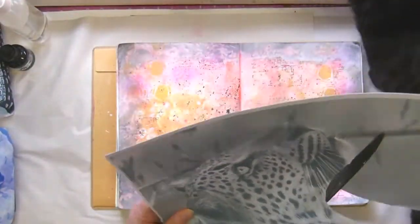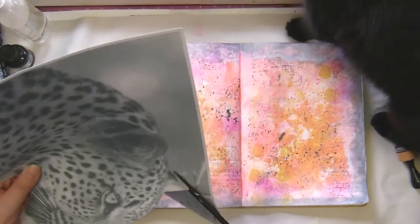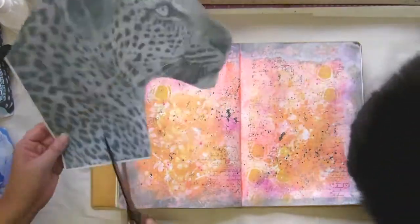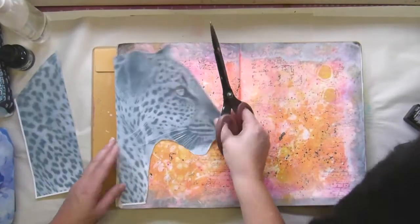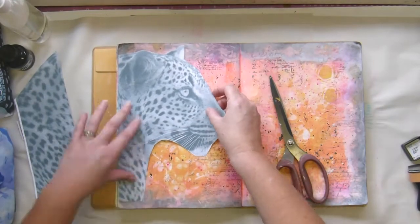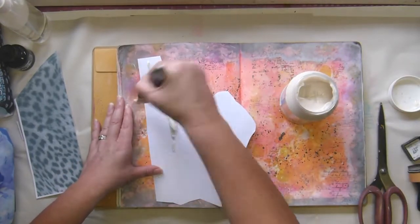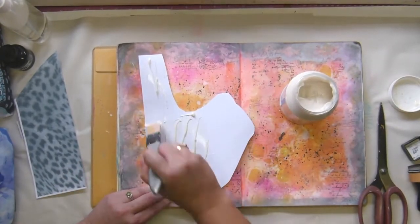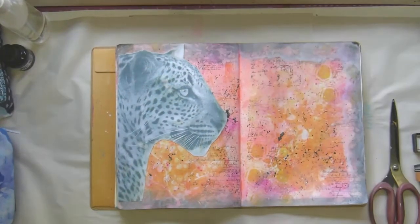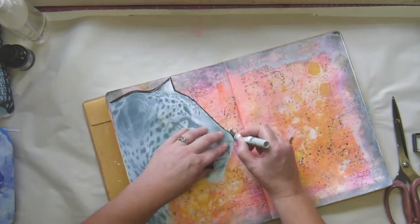Pardon the cat — yes, I've got a leopard and a cat in here. I got black distress ink and went around the outside thinking it would make it look quite good, but then it looked horrible. So I added some white paint and that made it look even worse, and then I sprayed on it — oh dear, it was a disaster. But as I say, it comes out all right in the end because I put all this stuff on and I'm really quite pleased with it.